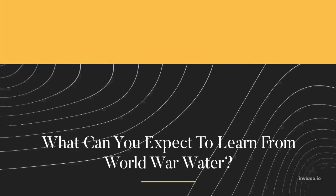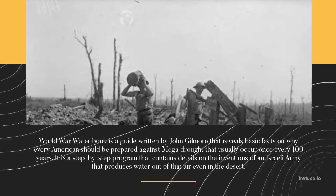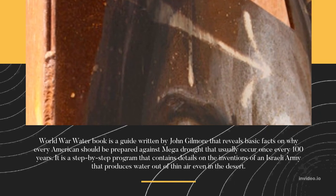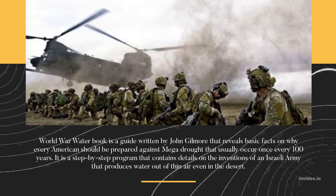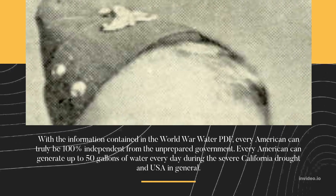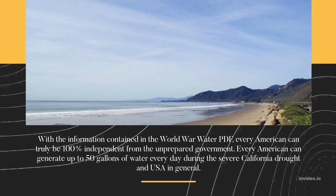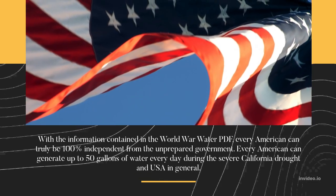What can you expect to learn from World War Water? The World War Water book is a guide written by John Gilmore that reveals basic facts on why every American should be prepared against a mega drought that occurs once every 100 years. It is a step-by-step program containing details on inventions from an Israeli army that produces water out of thin air, even in the desert. With this information, every American can be 100% independent from the government and generate up to 50 gallons of water every day during the severe California drought.